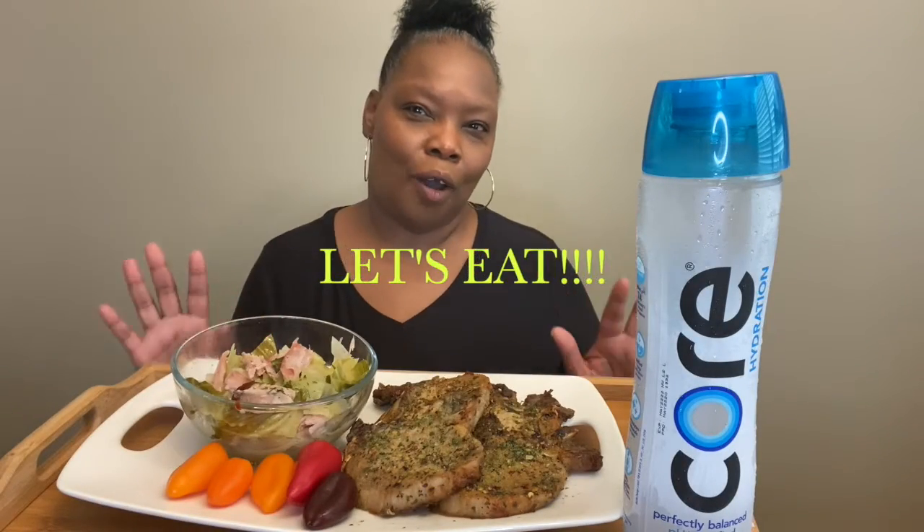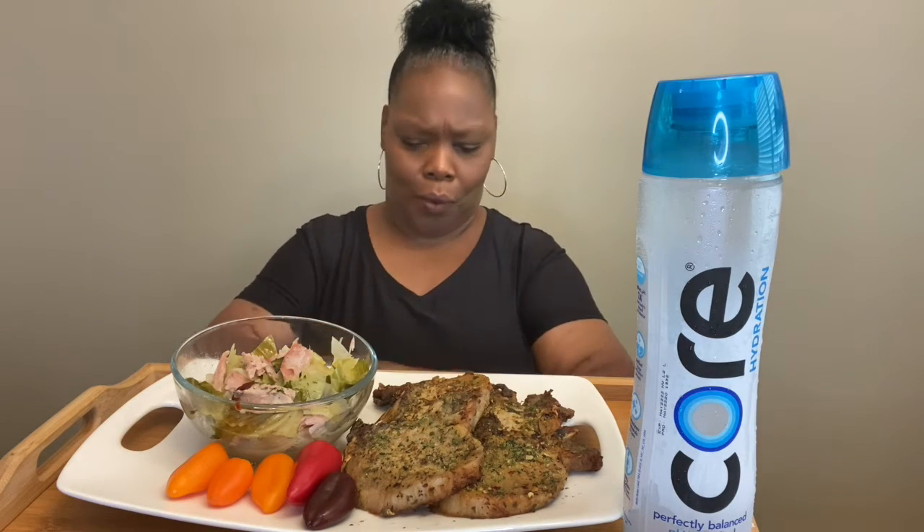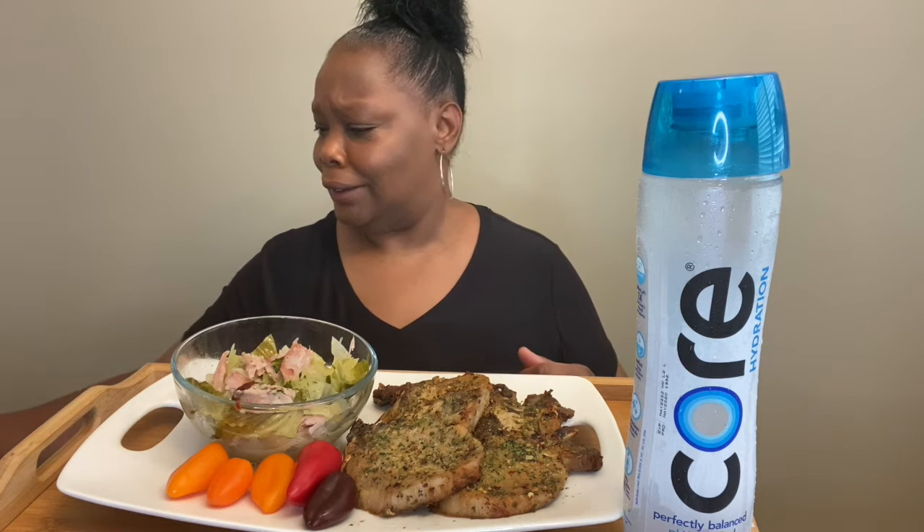Hello everybody, welcome back to my channel. Thank you all for stopping by. Today I've got another great recipe — I made some cabbage with smoked turkey wing, which I pre-boiled before I put my cabbage in, and some roasted pork chops that I put on a little rack in the oven. I hope everybody's doing well on this lovely beautiful day. It's so gorgeous outside. We are blessed to be here. But before I get started, let me bless this food — I am so hungry and I'm ready to eat.